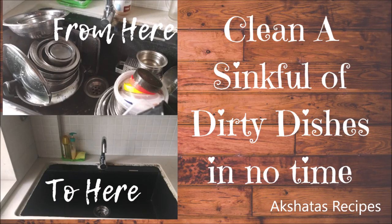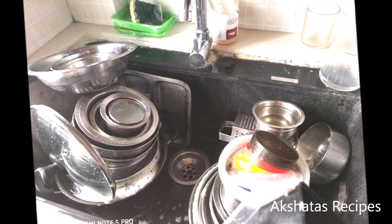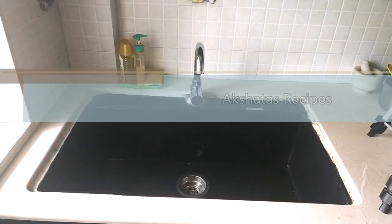Today I'm going to be telling you how to make cleaning a sink full of dishes not an overwhelming chore, but how we can tackle it and finish it in no time — how you can get from a full sink of dishes to a nice, clean, and empty sink.